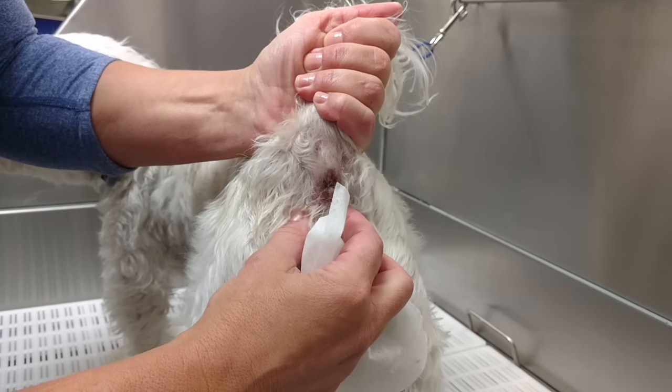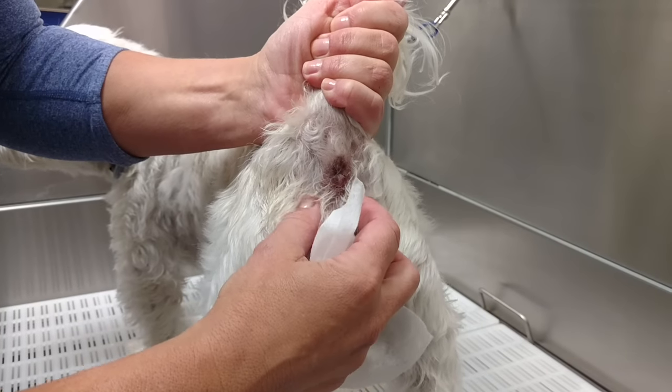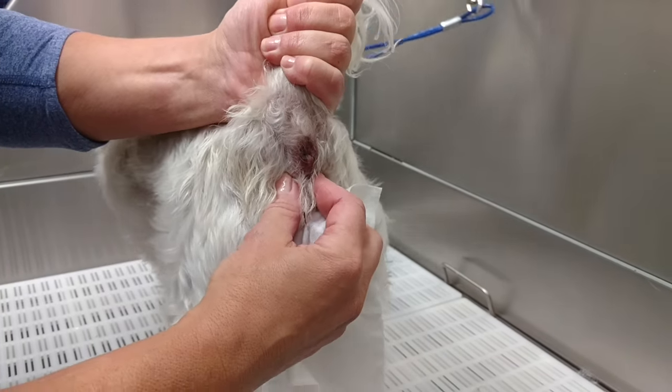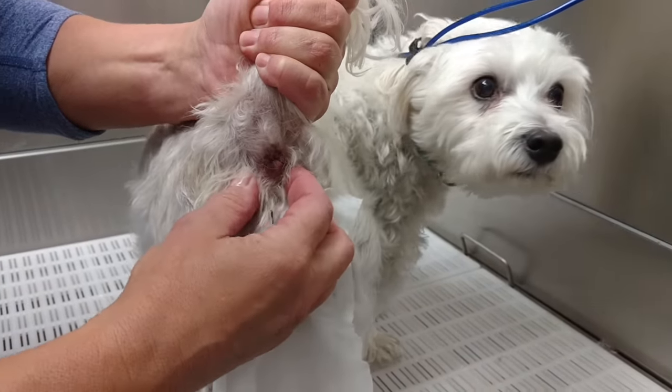Usually you can feel — or often you can feel — if the glands are full; they'll feel almost like a little BB. I wanted to show you without the towel first. I'm going to start down in here and then just gently squeeze in and up.